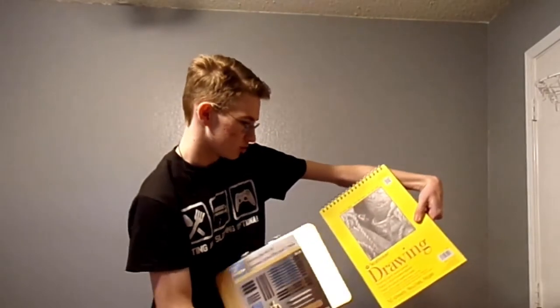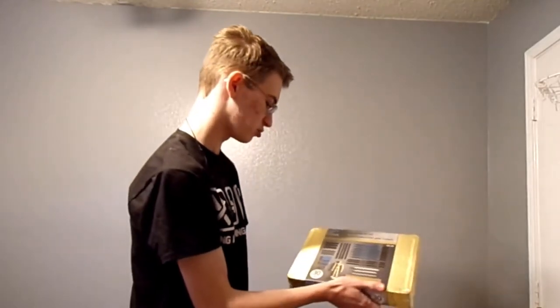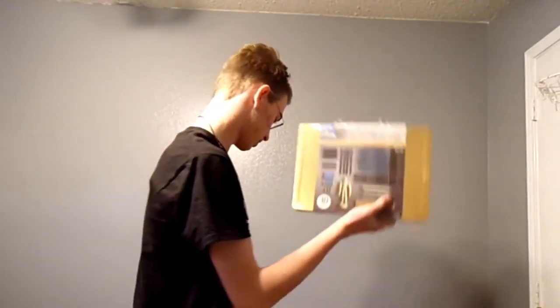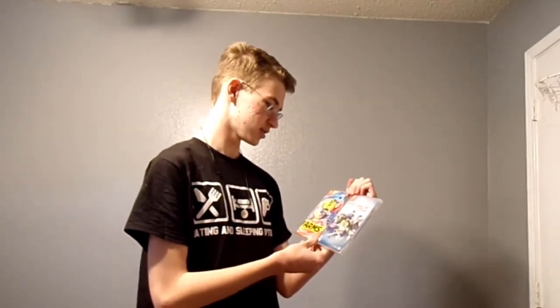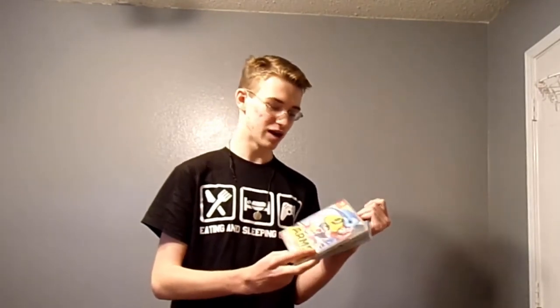Drawing supplies — a new drawing pad and some sketch pencils and erasers and stuff. This is all gonna come in handy. Switch games: Arms and Fire Emblem. Really happy about these. These were pretty high up on my list. I've been wanting Arms for a while so I can learn how to play it and actually stand against Nick instead of him absolutely destroying me. And Fire Emblem — I've been wanting to get into it, and I've been playing Fire Emblem Heroes on my phone for a little while.